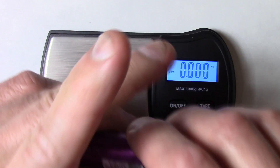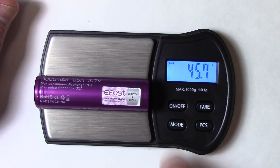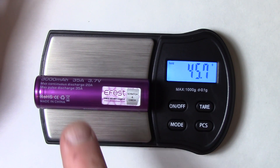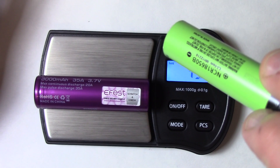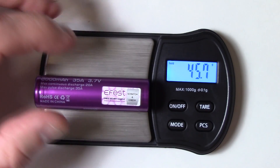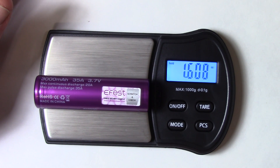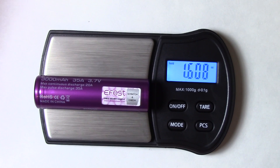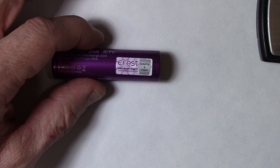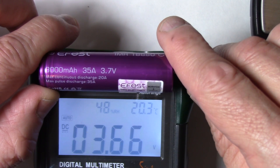The Panasonic NCR 18650B weighs 45.9 grams, or 1.619 ounces. Comparing that with this cell — 45.7 grams. Regarding the fact that this is a 3000mAh cell and the Panasonic is a 3400mAh cell, it makes sense that it's a little lighter. There's no protection circuit in either one of them, so that's not a factor. In ounces, it's 1.608 ounces — looks like more or less the right weight.